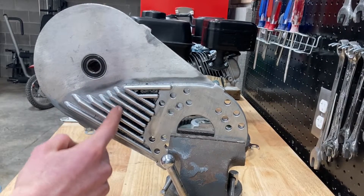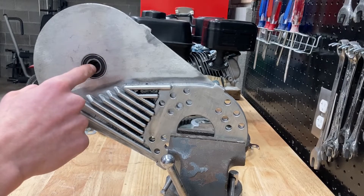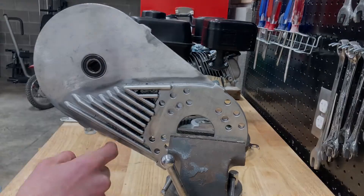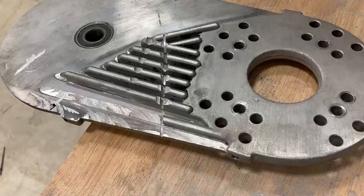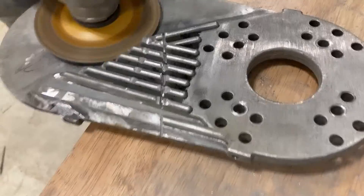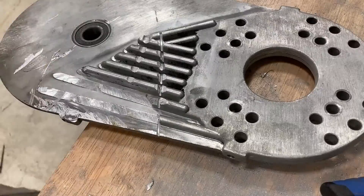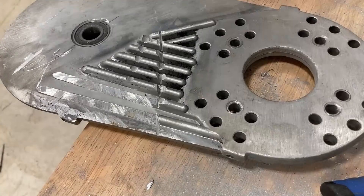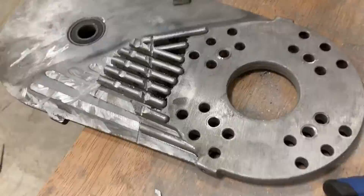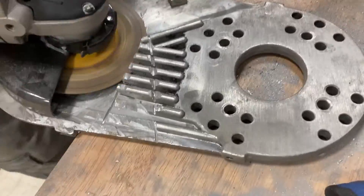Now what you're going to need to do is grind these slits off your torque converter. The reason you need to do this is because your sprocket is going to sit right here and your chain is going to hit these pieces.